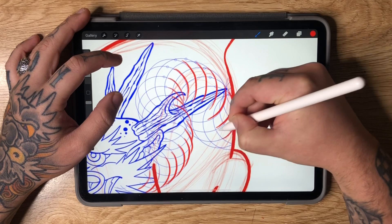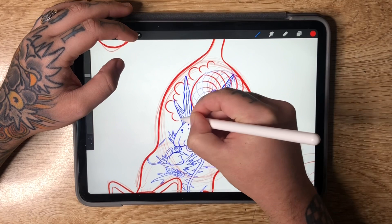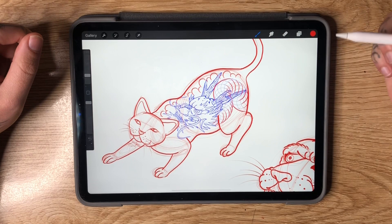The only other thing I'd add from here is some clouds for additional background elements — just hand draw those in by doing little C-shaped curves. Now you've given your cat a tattoo, and this is pretty much how we draw Monmon cats. You could draw that back tattoo by hand, but if you'd like to check out my brush sets, click the link in the description — they're all available at daggetdesigns.com.au.